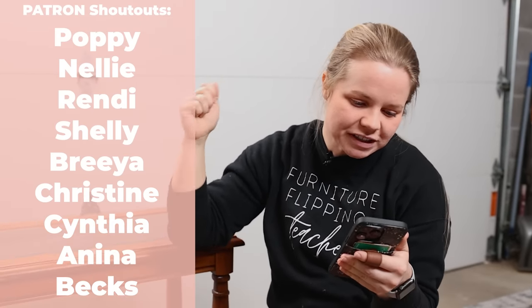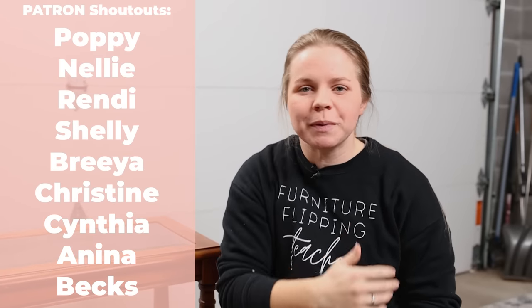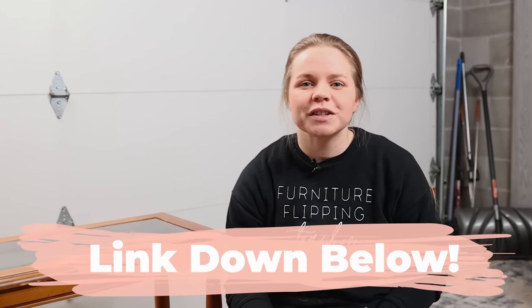I want to start this project off by saying thank you and giving a big shout out to some of our patrons over on our new Patreon membership platform. The people that I want to shout out are Poppy, Nelly, Rendy, Shelly, Bria, Christine, Cynthia, Ananiya, and Bex. These people have come over to Patreon just to support us on another level. If you're interested in seeing some behind the scenes content, more exclusive content, getting your name shouted out in a video like this, there is a link down below in the description. There's also an exclusive chat group that you could be a part of as well.